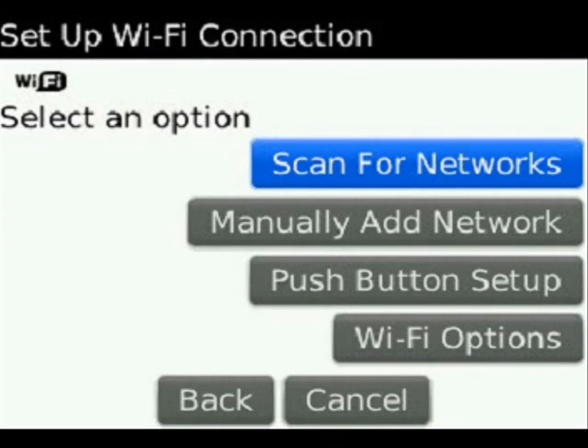You can manually add a network if you have the SSID router name. Push-button setup is something you can actually use on Linksys and Belkin routers, and all newer routers actually have that incorporated feature. And there are also your Wi-Fi options.